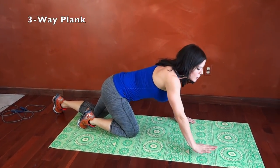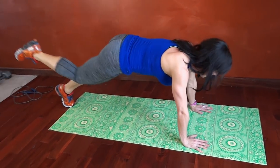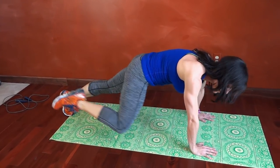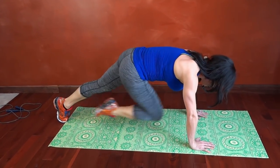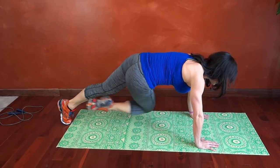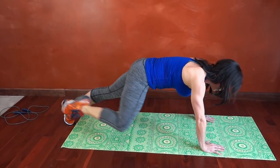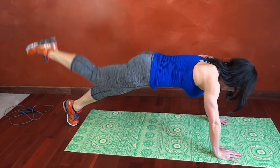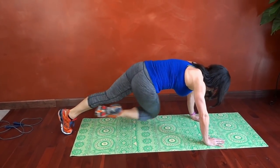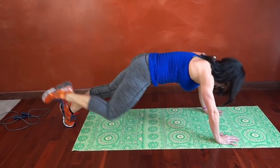Next we're going to have three-way plank. We're going to go onto our extended arms, core tight. Right leg reaches back, we're going to bring it across to our left elbow, back to center, back to the same side elbow — that's the third part. So it's one, two press back, three and restart. Core tight the whole time. Keep going.